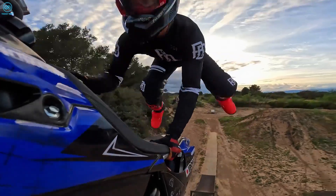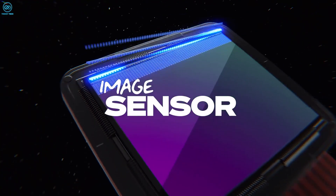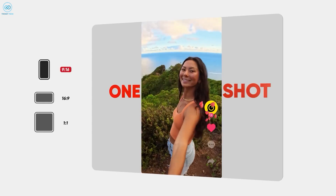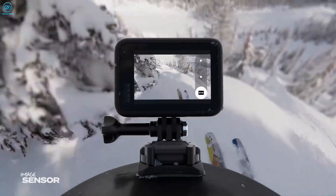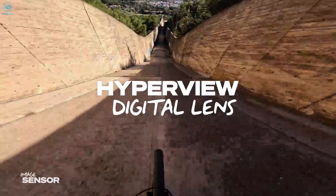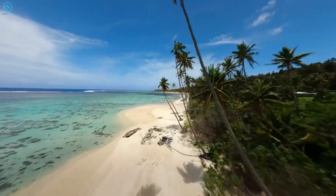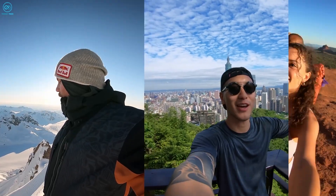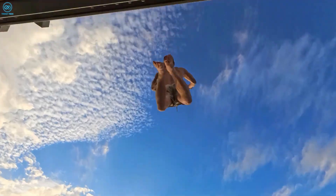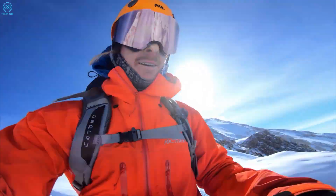The Hero 12 Black features a 1/1.9-inch sensor with an uncommon 8:7 ratio, while the Ace Pro opts for a 1/1.3-inch sensor in the more conventional 4:3 format. GoPro's design excels in capturing vertical information, ideal for cropping into vertical videos and achieving an expansive field of view with the HyperView digital lens. However, this results in a smaller sensor during 16:9 recording, impacting low-light performance negatively. In contrast, the Ace Pro utilizes most of its larger sensor during 16:9 recording, delivering bright and detailed images even in low-light conditions.